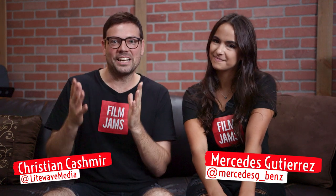What's up film jammers! We have a very special guest today — Mercedes Guterres, actress and model. She's going to help us compare the three-foot octa softbox to the five-foot octa softbox.